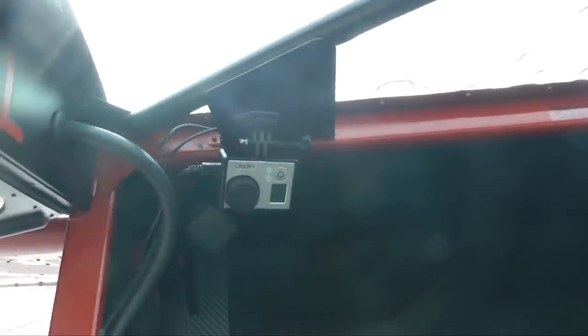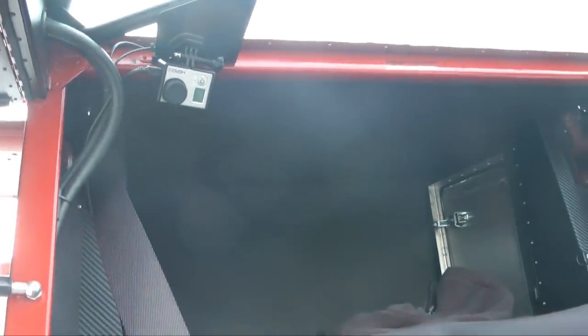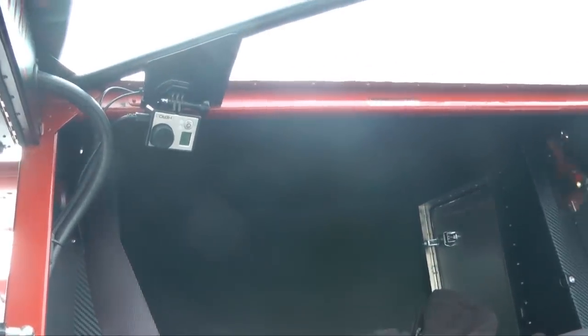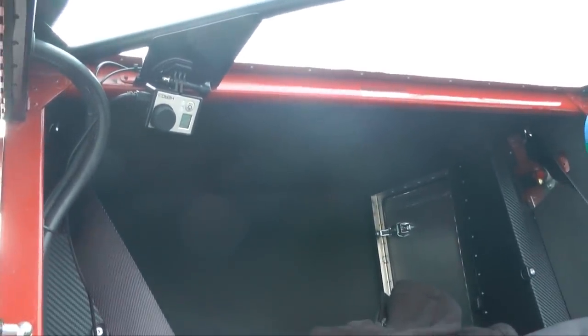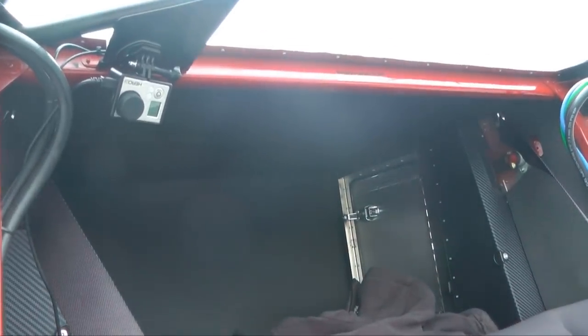I have the GoPro mounted up and behind — it gives me the full cockpit view. With the incredible visibility out of the Zenith, you can really see outside well with it too, giving you just an amazing view. And I catch it through my radio, so I get all the communications and radio audio on there as well.